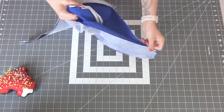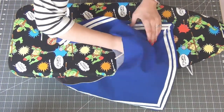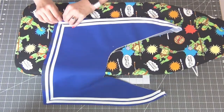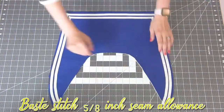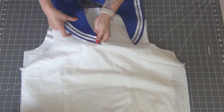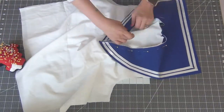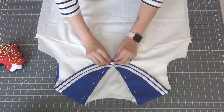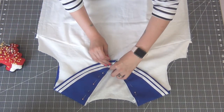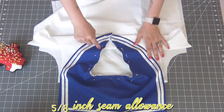Turn your collar piece inside out, lay out the edges as nicely as you can, and press everything in place. Base stitch the inner neck part with the 5/8 inch seam allowance. Going to the collar on the bodice, line up the neck of the collar, matching the notches in the back and the side seams first. Note: make sure the bottom front points are not crossing — they should just be meeting in the middle. Sew this down with the 5/8 inch seam allowance.